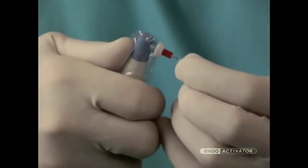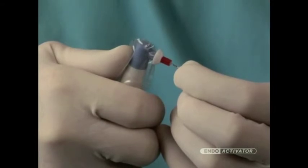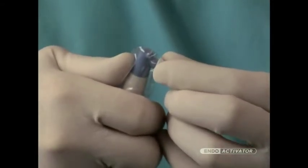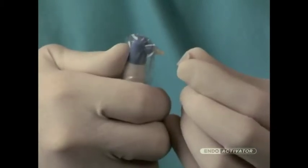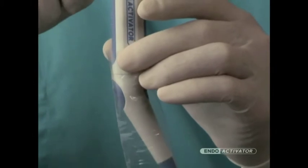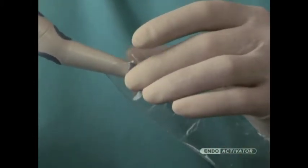When the clinical procedure has been completed, firmly support the contra-angled nick of the handpiece and remove the attached activator tip by grasping the large circular clean guard portion with fingers and snap off. Next, remove the protective barrier sleeve. Discard the activator tip and barrier sleeve as they are for single patient use only.